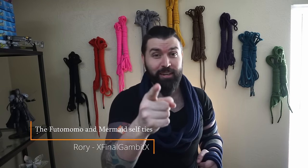Hello, and welcome to Rory's Brainworks, where we get creative and see if it works. Today is part two of the self-tie tutorials. We're going to be going over the futomomo and the mermaid tie.